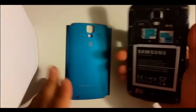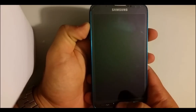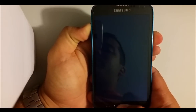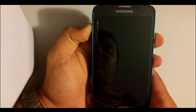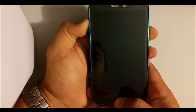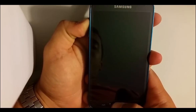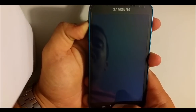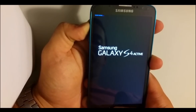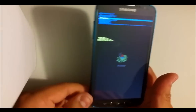Now to do the hard reset — if your phone has a password and you can't get into it — you're going to shut the phone off and take out the battery or power it off. Then you're going to hold the Volume Up button, the Home button, and the Power button all at the same time. Keep holding all three buttons, then let go of the Power button and keep holding Volume Up and Home.